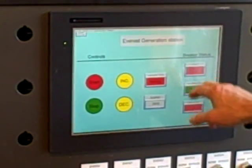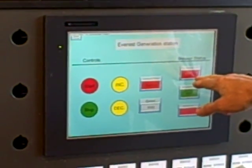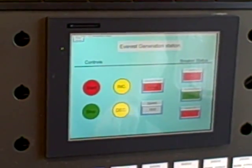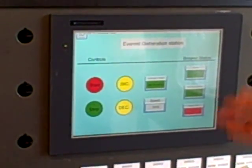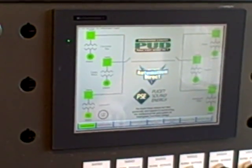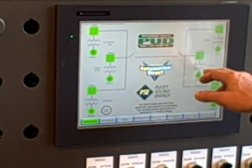If we focus in on the detail screen, you see similar statuses — the breaker showing in red as being closed and the generator running. Go ahead and trip the breaker. And when he trips the breaker, that also shuts the generator down. That's part of our PLC programming functionality. Any time the breaker is tripped, it just shuts down the generator automatically.